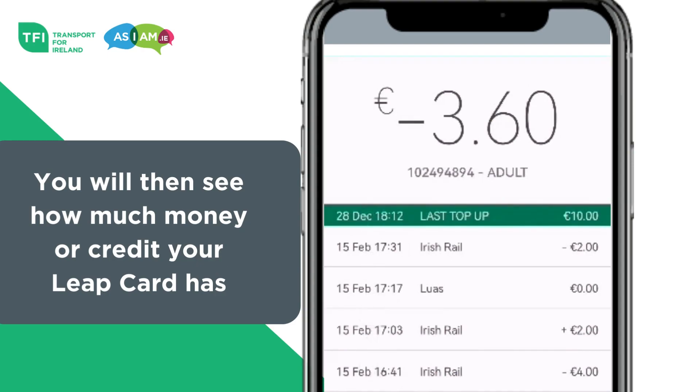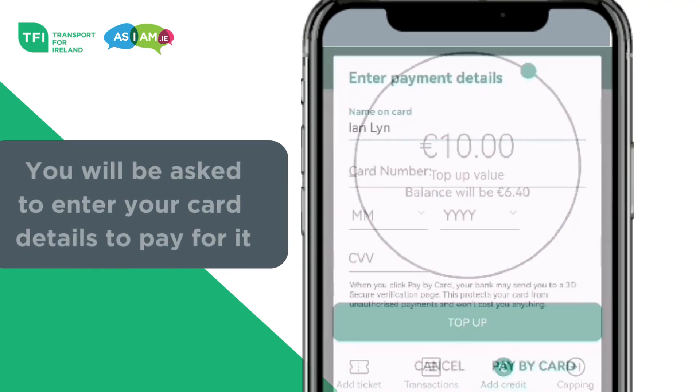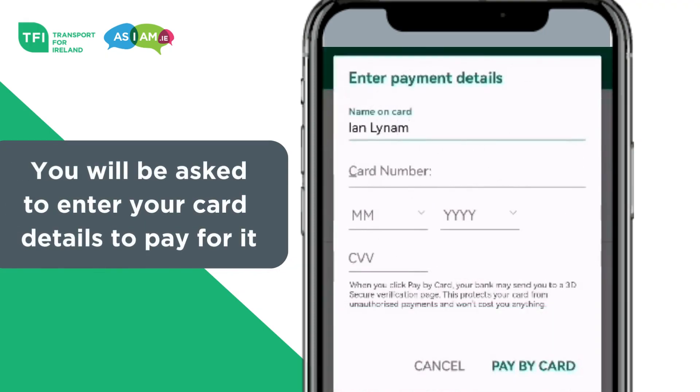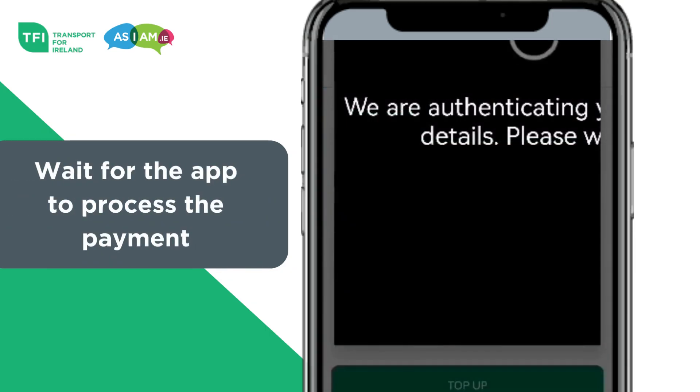If nothing happens, check your phone's settings and make sure NFC is on. Step 2: To top up your Leap card, press the Add Credit button. You will be asked to enter your card details to pay for it. Wait for the app to process the payment.